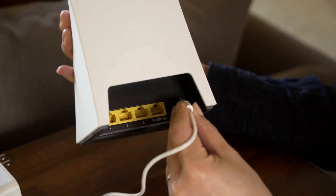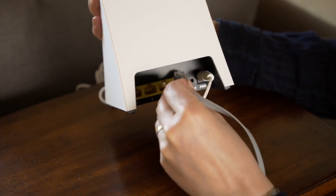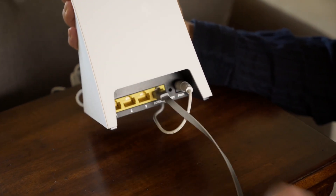Plug in the power adapter that came in the box to the back of your Gryphon, and use the provided Ethernet cable also to plug into the back of the Gryphon.